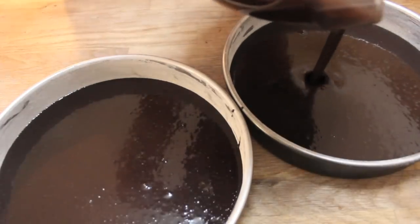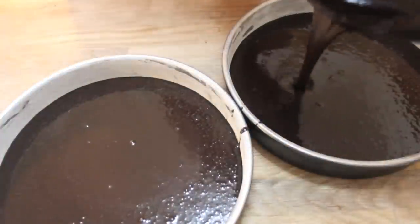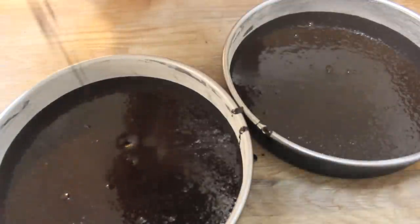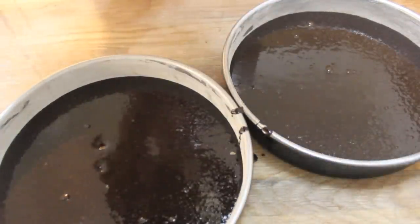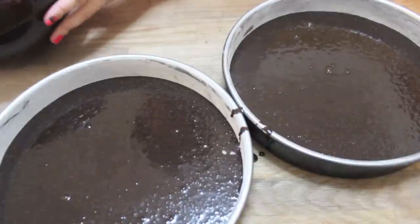Here I have two nine-inch cake pans which I buttered and floured — it's a bit annoying to do but that's my favorite method. I prefer buttering and flouring over parchment paper, but you may use parchment paper; just make sure to do one or the other so the cakes don't stick. We're going to bake these in a preheated oven at 350 degrees for about 28 to 30 minutes.